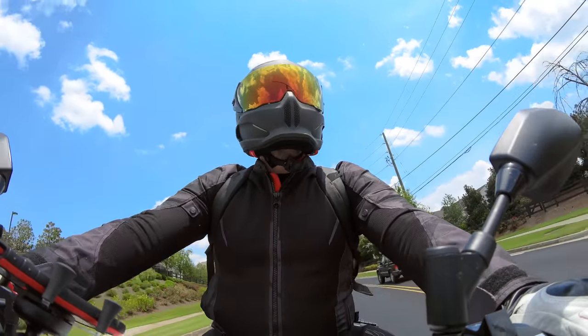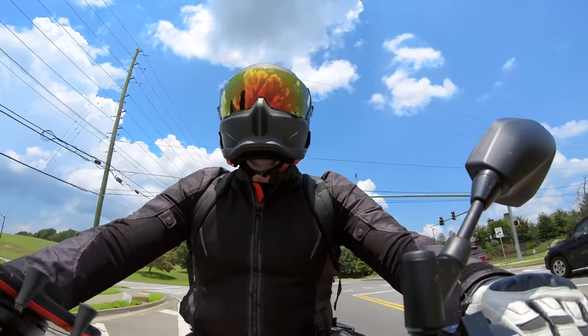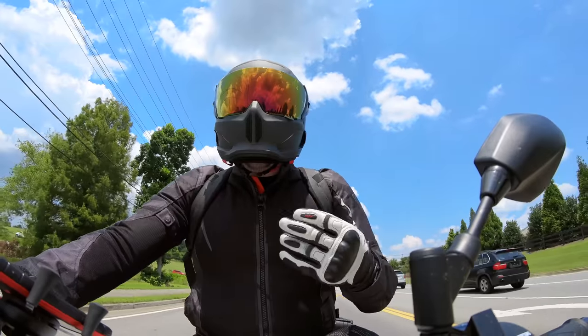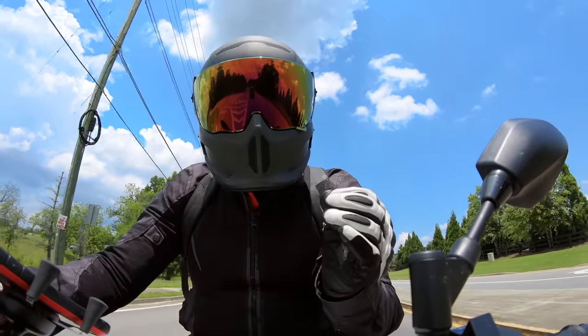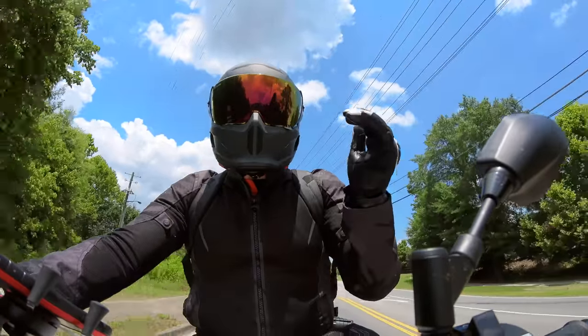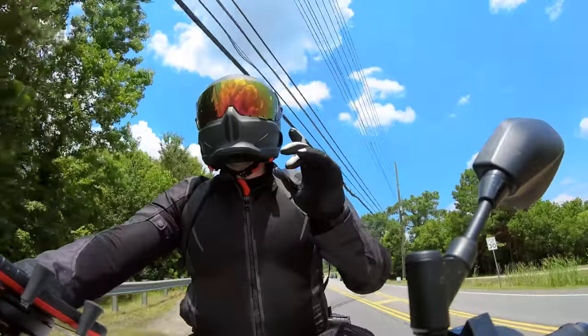Shoei is the best option for me as far as padding goes — probably the most comfortable helmets I've ever ridden. I've got an X14 in the garage, probably the best feeling helmet I have. Like I said, I have no problems with the Atlas 2.0 padding, but I want Ruroc to push toward that top-shelf level.